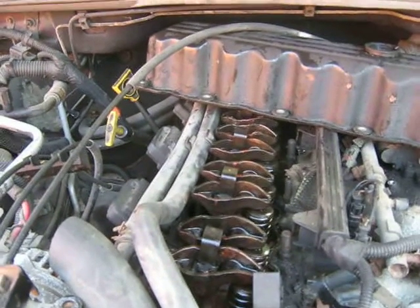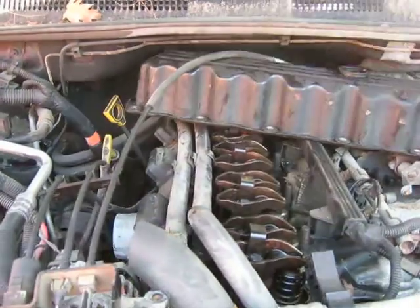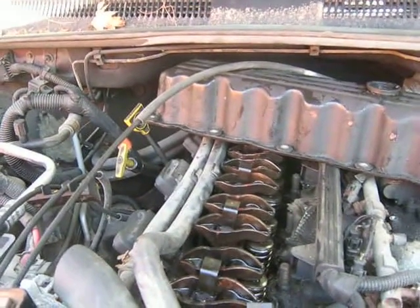I got to thinking — that doesn't change anything. Either way, I still have to pull the engine out. Either way, I'm still breaking it down. Either way, I'm still rebuilding it. So it doesn't change anything at all.